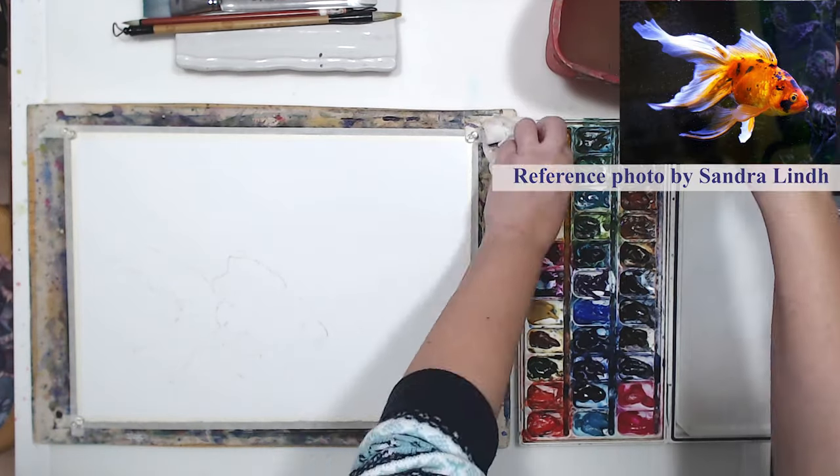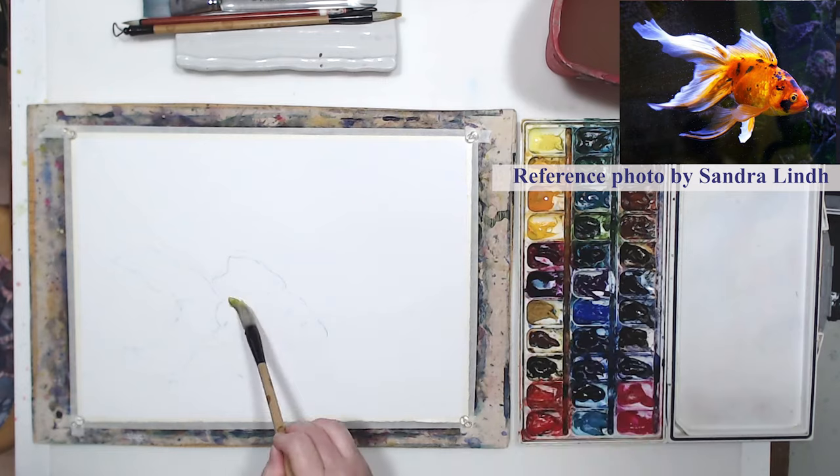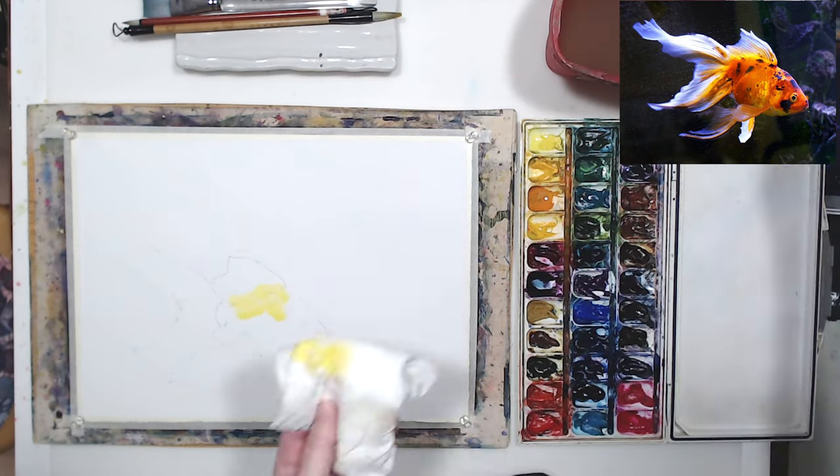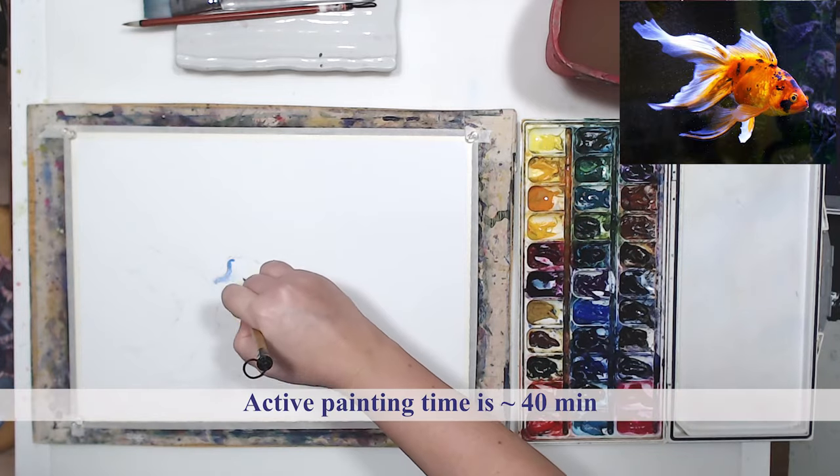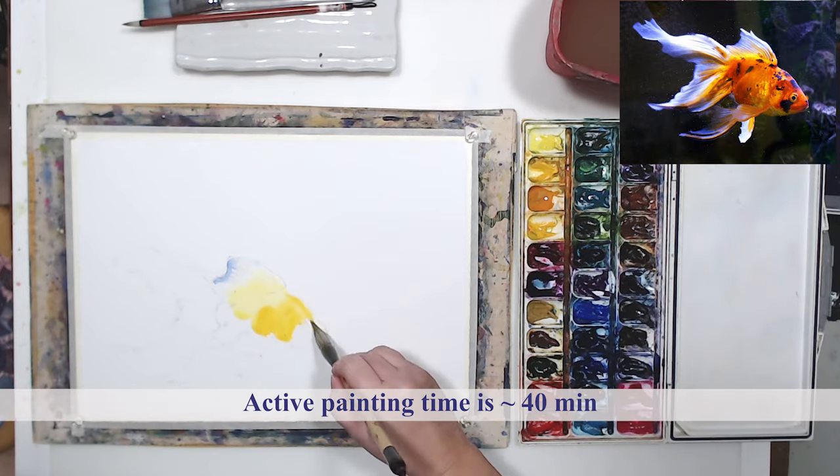In this short video I will be painting a goldfish with watercolor. This technique is very popular but this is the first time I'll be ever trying it, and if you watch the video till the end you will see the result — if I succeeded or not.